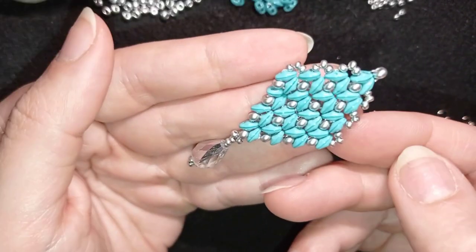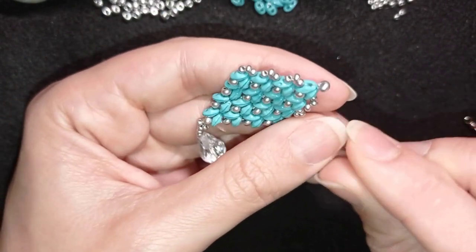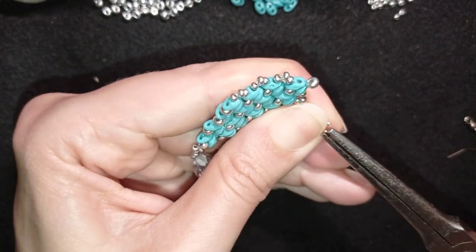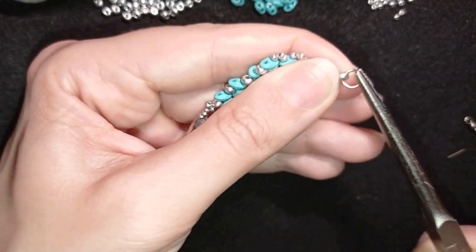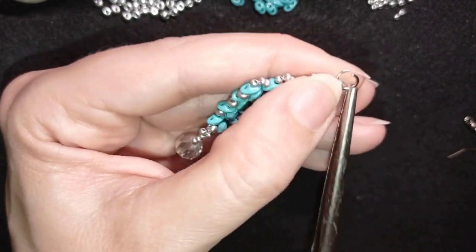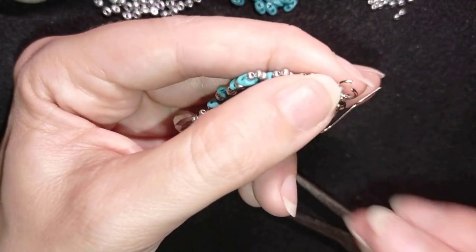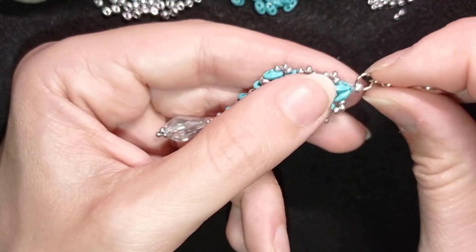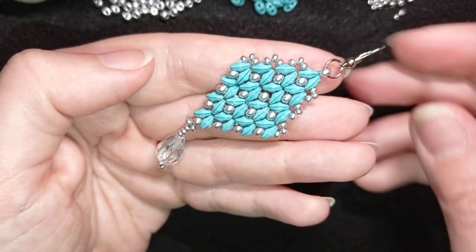Now my earring is almost ready. I take my jump ring, open it up, and put it here at this seed bead at the top. Then I take my earring finding and squeeze the jump ring closed. Now I have my finished earring!